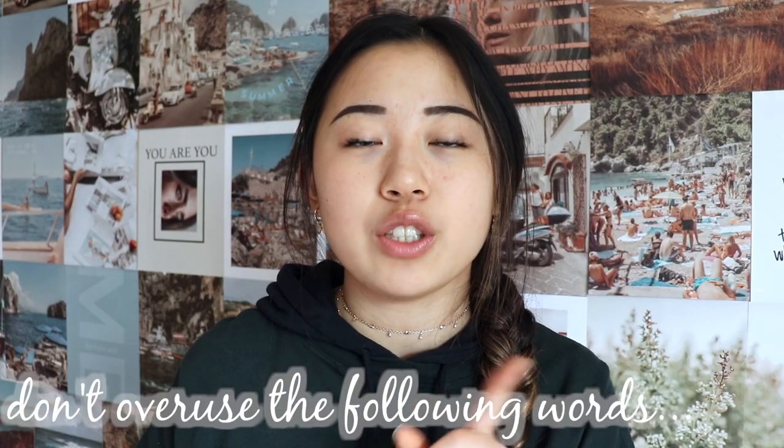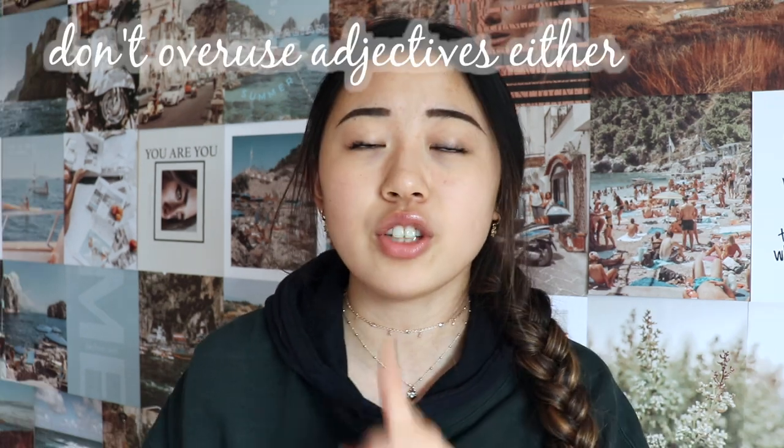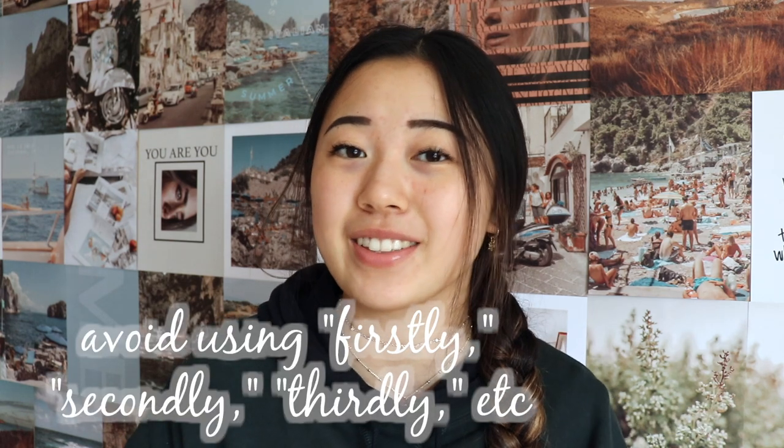Words you should not overuse: the word 'just,' the word 'that,' and the word 'very.' It's so easy to use 'just' before literally anything — be cautious about that. Use 'that' only when it needs to be used. Also don't overuse adjectives and adverbs — make sure they really add to the sentence rather than subtract or distract. And don't start body paragraphs with 'firstly,' 'secondly,' 'thirdly,' 'fourthly,' 'fifthly.' Don't use those weaker transition words; use more professional transition words instead.